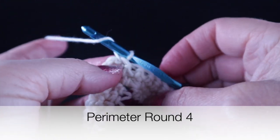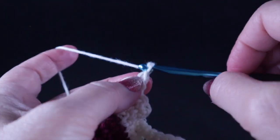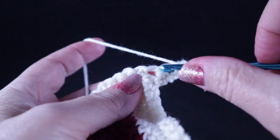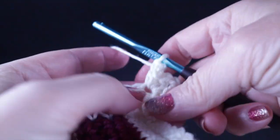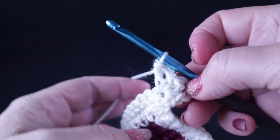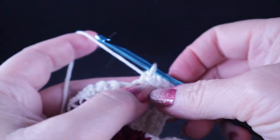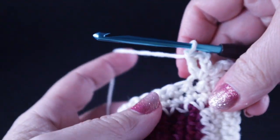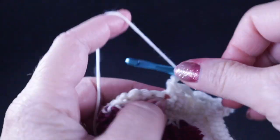Turn — the back side of the work is facing you — and work the finishing round. Chain one, and in the chain two corner space work a single crochet, chain three, and a double crochet. Repeat that one more time in the same chain two space — single crochet, chain three, double crochet. This is an eyelet trim. After working those two eyelets in the chain two space, skip two stitches, then work a single crochet, chain three, and double crochet in the next stitch.